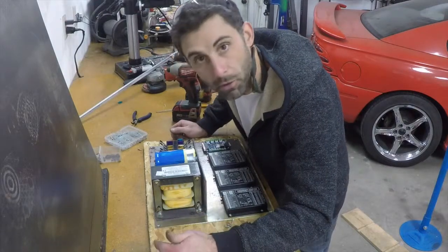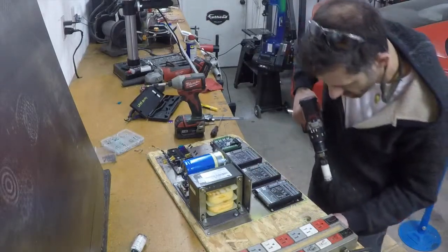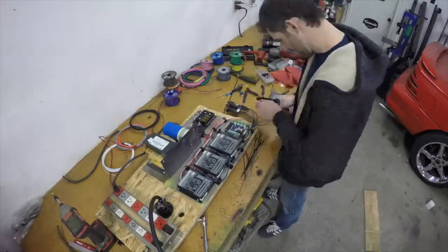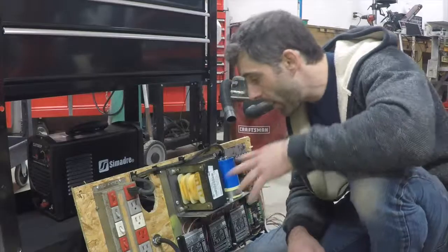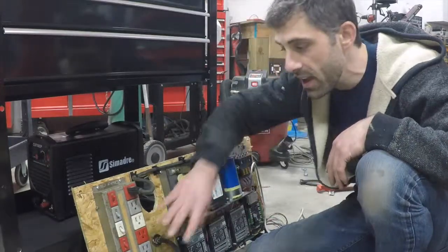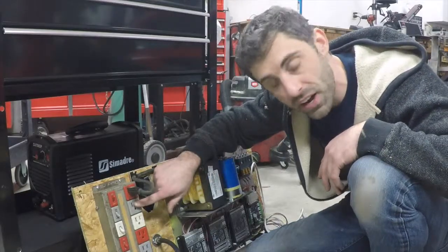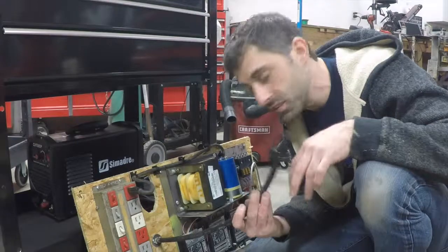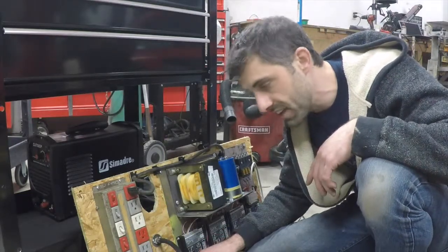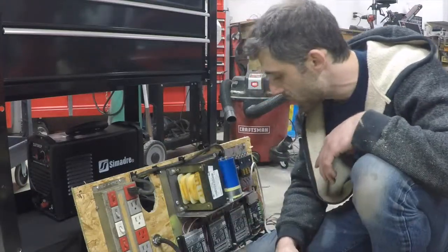This is kind of a boring part so I'll skip ahead. Here's the power board wired up. I have my power supply, my AC power distribution that's going to my power supply, my monitor, and my computer. I have my air inlet hose that's going to the plasma cutter, and my 110 volt AC that's powering the power supply from the outside world.